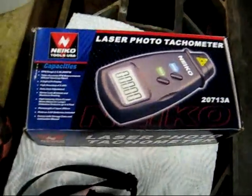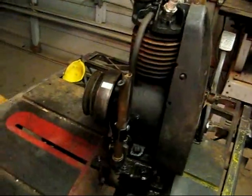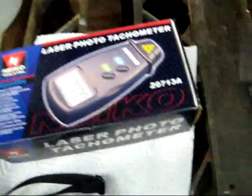I just bought a tachometer on eBay. I figured I should probably get one when working on these old engines, which have very specific RPM ratings.